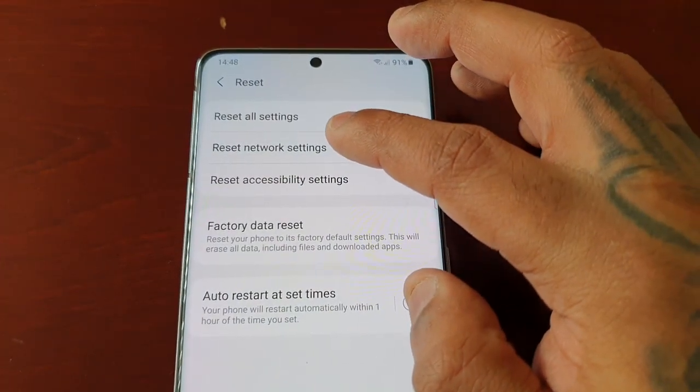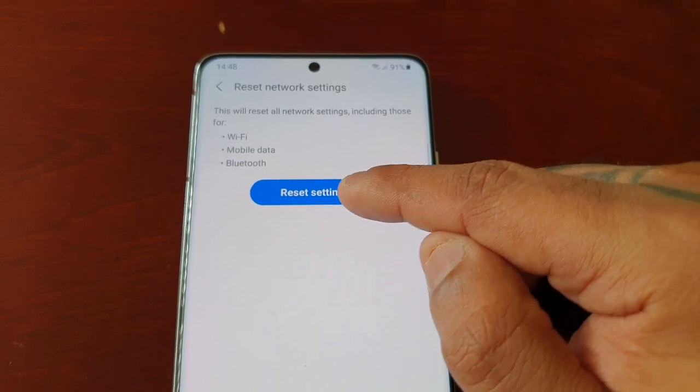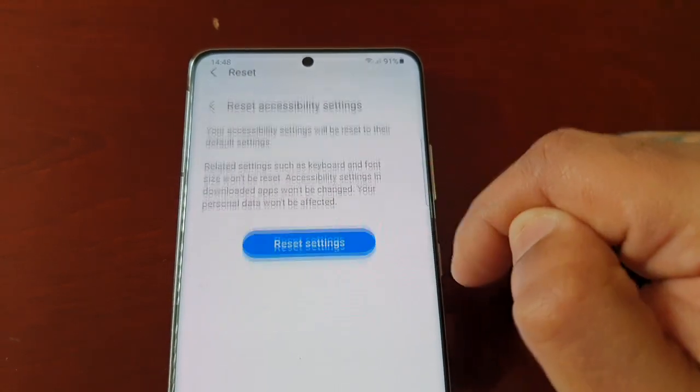Then there's Reset Network Settings — if you're having problems with Wi-Fi, mobile data, or Bluetooth, you could try resetting the network settings to fix the issue. And then there's Reset Accessibility Settings.